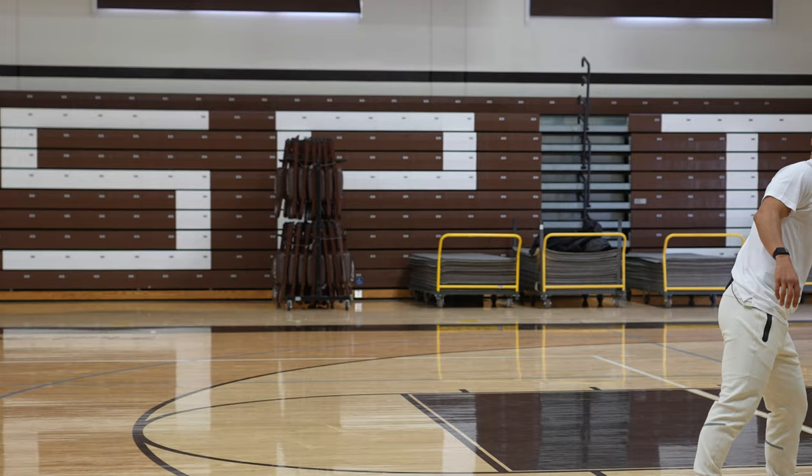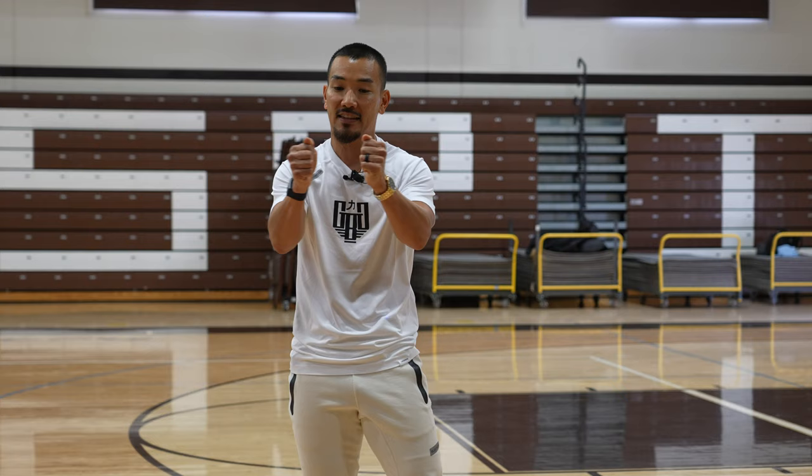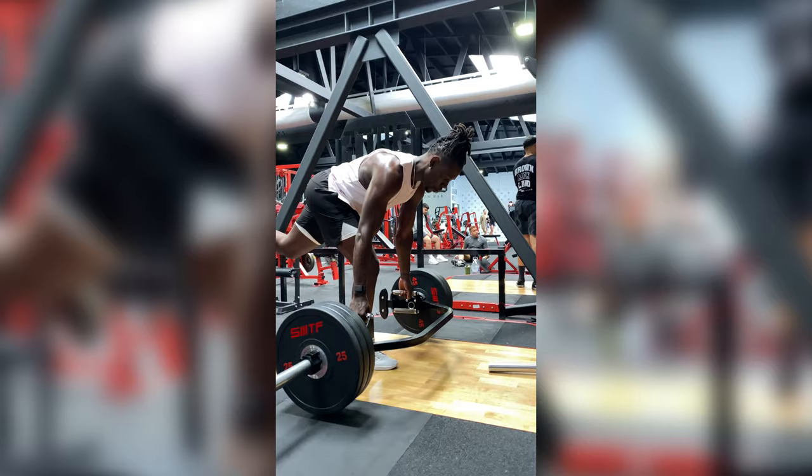Eccentrics are the lowering phase of movement. So if I'm going down on a squat or down on a single-leg squat, that's the eccentric portion of the movement — that's the lengthening of tissue. Super-maximally loading a single-leg eccentric lengthening process really does amazing things for the system, mainly tendons.